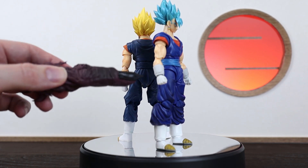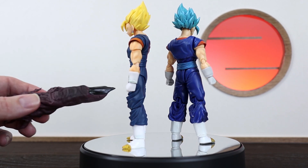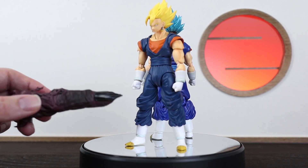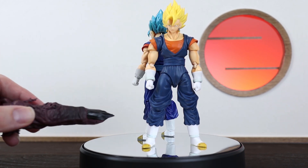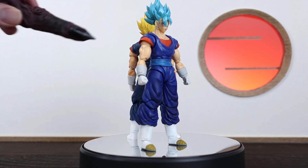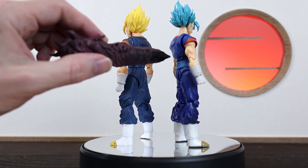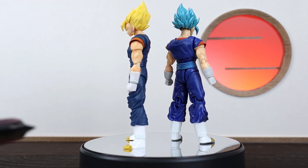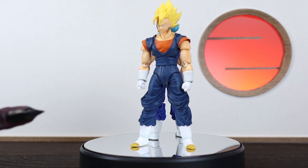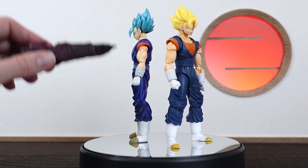Starting off, the 2.0 Vegito has a really deep, rich navy blue colour, whereas the original 1.0 is a little bit more of a muted blue. I'm not really sure which one I prefer more — the 1.0 is a little bit more subtle, which I think is quite nice. Along with the difference in body colour, the 1.0 has the same colour belt, which is really nice, whereas the 2.0 belt is a lighter blue trying to match the hair. I kind of would have preferred a colour matching the body — it's a bit of a personal preference and a little bit of a distraction.